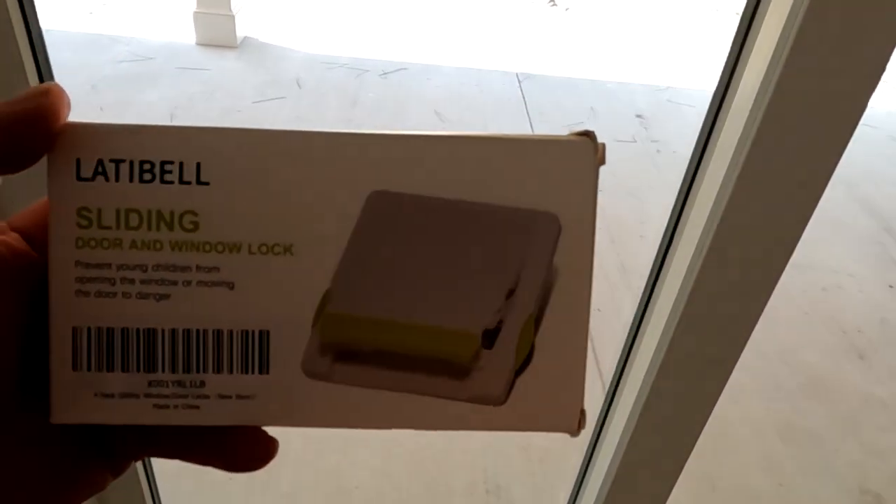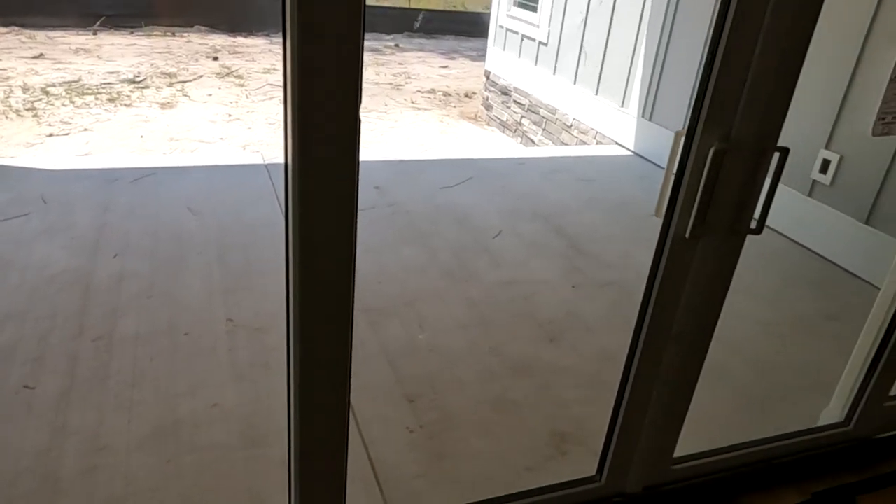So if your sliding door, instead of having to drop a stick down behind there, this goes behind there and clips on. I'm going to install one, show you how it works, and tell you whether I think it's a good idea or not.